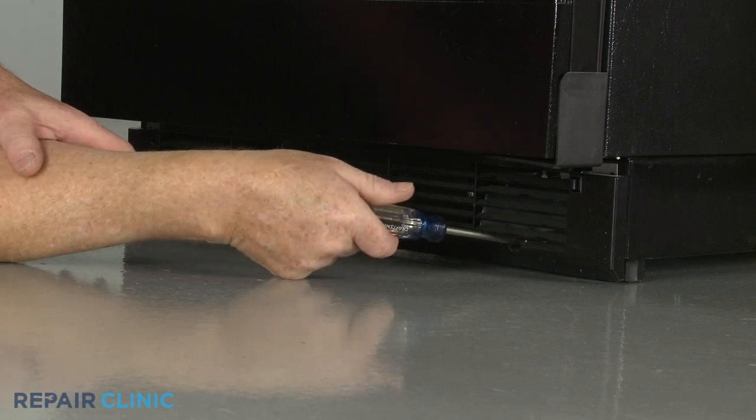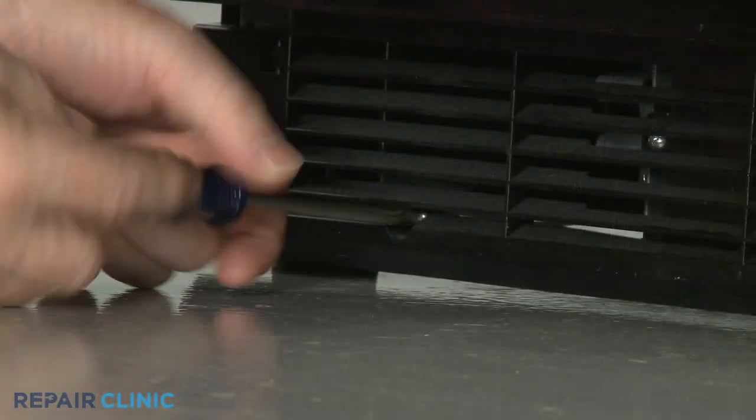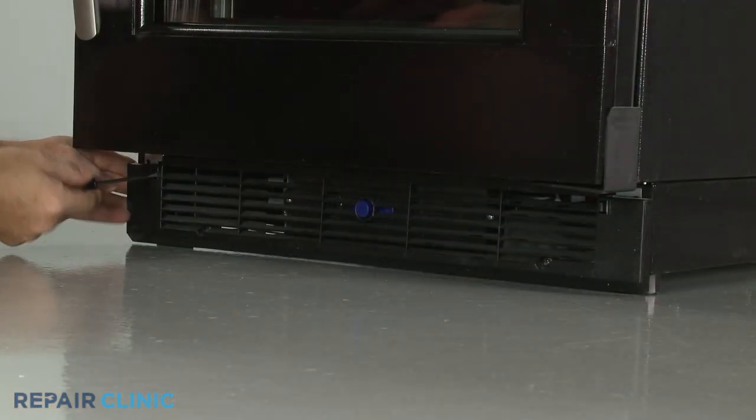Use a Phillips head screwdriver to unthread the two mounting screws securing the base grille. You may need to depress the tabs near the top of the grille to fully release it.